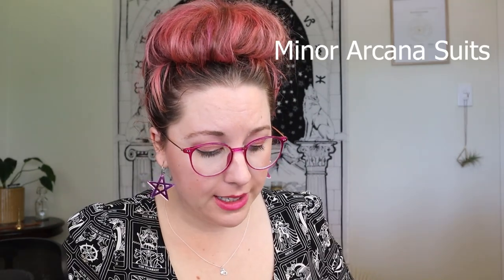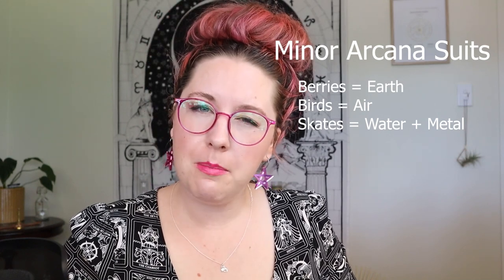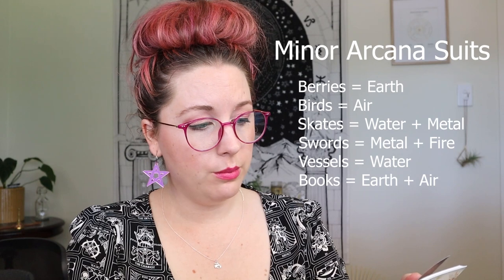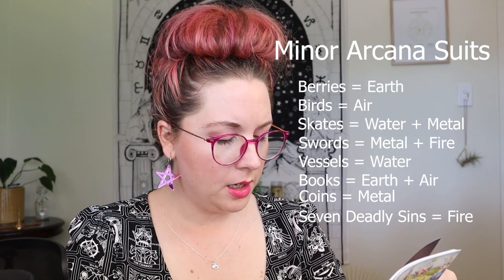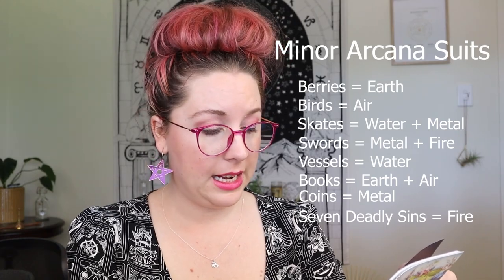Does this have 78 cards? Oh my God. This is not a tarot deck. What is happening? Minor arcana suits: Berries are earth, Birds are air, Skates are water and metal, Swords are metal and fire, Vessels are water, Books are earth and air, Coins are metal, and Seven Deadly Sins is fire. Minor arcana court cards: Page, Knight, Baron, Prince, Princess, Queen, King, and Ace.